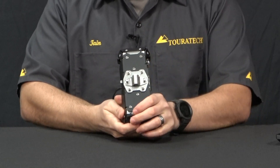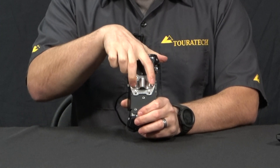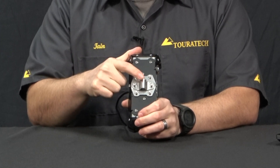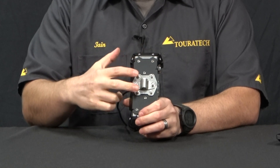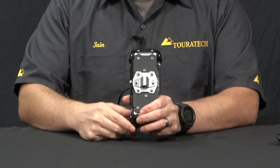You can mount it in the portrait orientation. These bolts here have the same spacing as these two bolts here, and so we give you an extra clamp. You can put one here and one here to run the crossbar in this direction if you want the GPS in portrait mode.